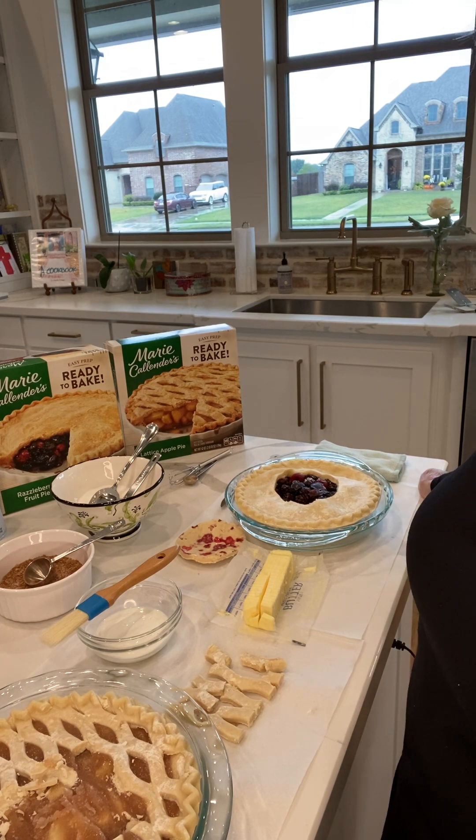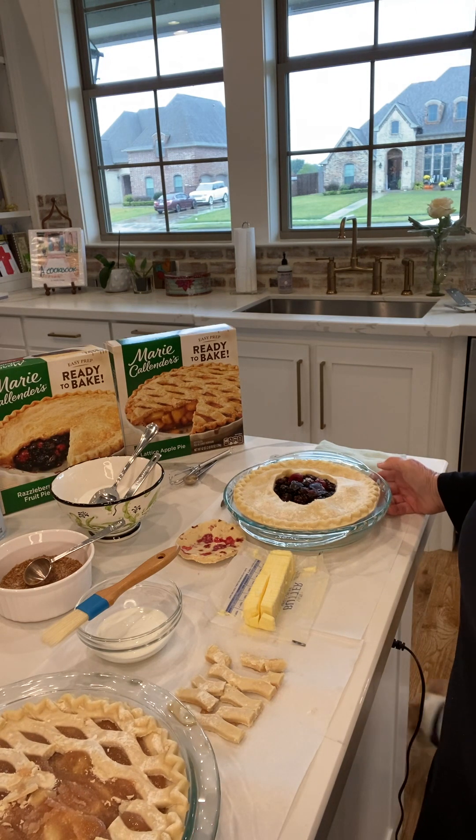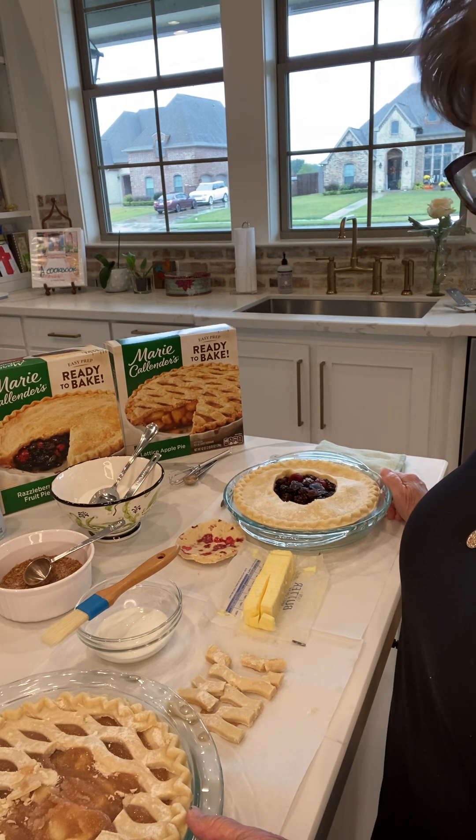Almost homemade. I promised yesterday I was going to tell you all my secrets, so here we go. We've got an apple pie and we've got a razzleberry pie. I've taken them out of the foil pan and placed them in a Pyrex dish that I had sprayed with Baker's Joy.